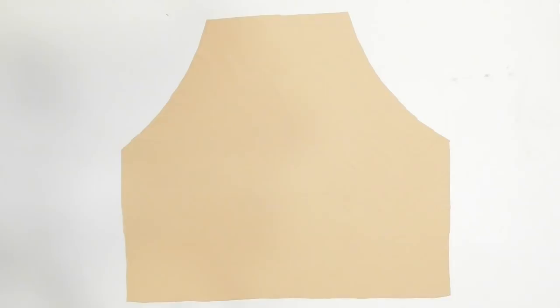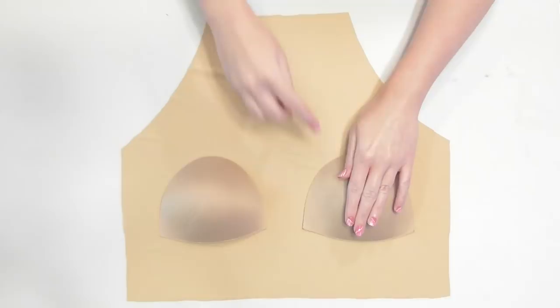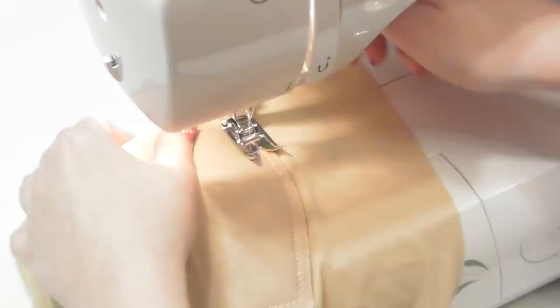Lay the halter lining piece with the wrong side of the fabric facing up. If you're using pads, lay them onto the fabric and measure to make sure they're centered. Push on the padding to flatten them out some so that you can pin them into place. Sew around the outside edges to secure them to the lining so they don't get bunched up inside the suit. Since we're working with stretch fabric, use a ballpoint needle and a zigzag stitch.